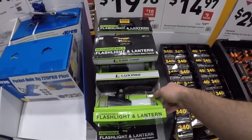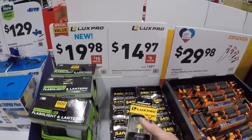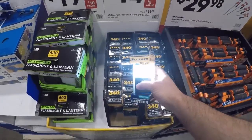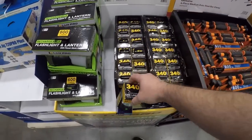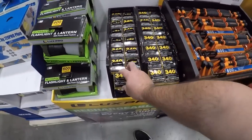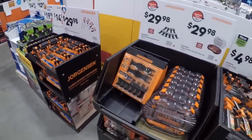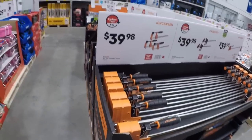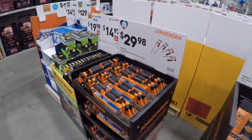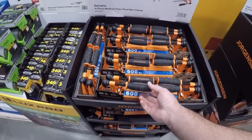Now we got a flashlight lantern combo from Luxe Pro for 20 bucks. Then we got the little waterproof — whoa, that's nice! 15 for the waterproof floating lantern and flashlight. Very nice. Now here those Jorgensen clamps — this is a different quality. The ten-dollar set is the 12-inch 100-pound, this is the 600-pound. This is medium duty — comparable to those Besseys at Home Depot, though I think the Besseys are 25 bucks, in which case I'd probably go with the Besseys.